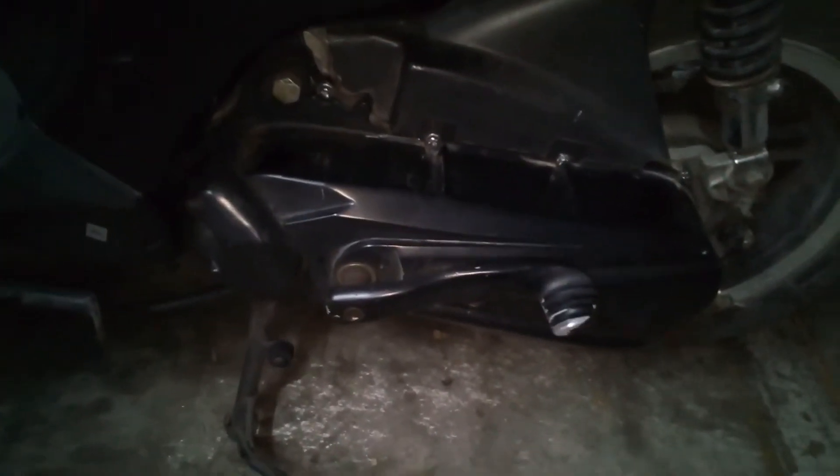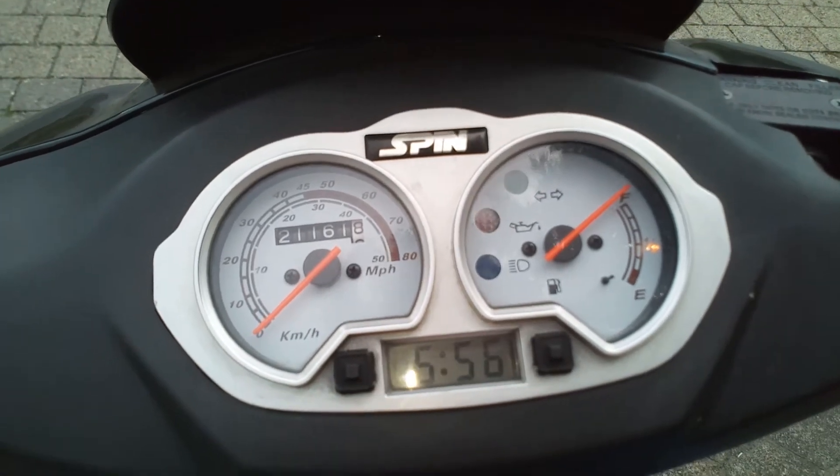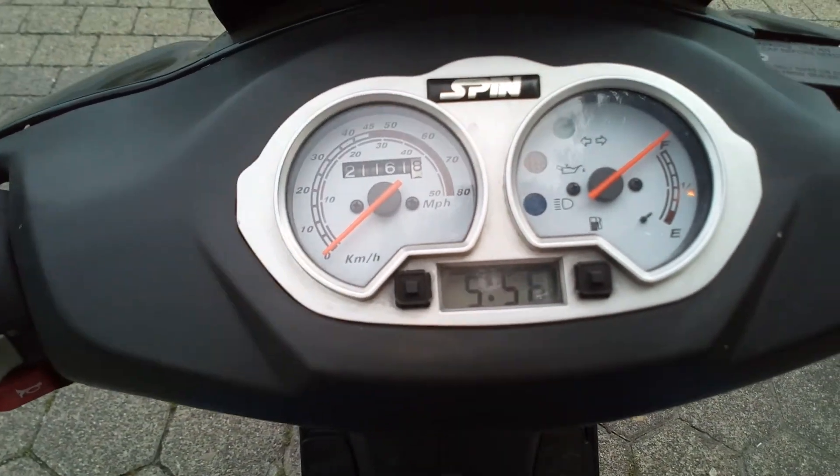So. Now actually just do a test ride. Yeah, I'll show you that briefly.